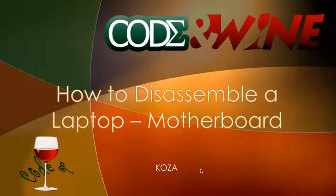Hey guys, this is Kosa from Code & Wine Tutorials and welcome back to your 7th tutorial on how to disassemble a laptop. Today we're going to be dealing with the motherboard.